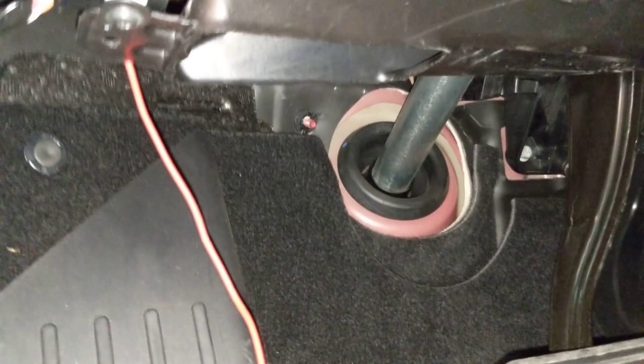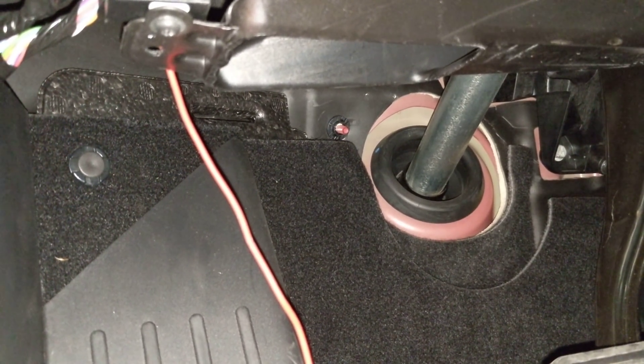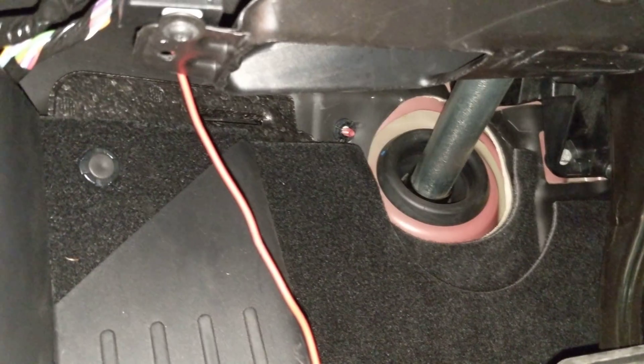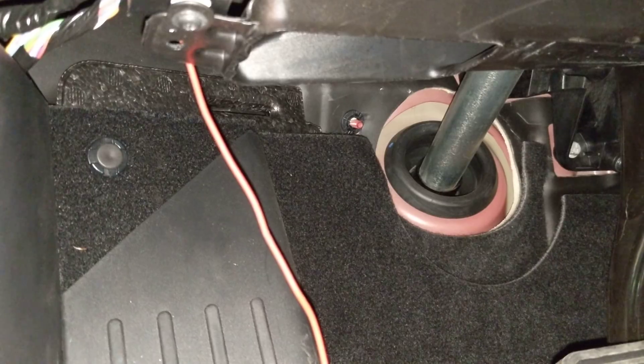In order to gain access to the VC left, I've had to remove this closeout panel, which is just a few push rivets and then it pulls down. You have to disconnect the little footwell light that's in there and then it gets clear.